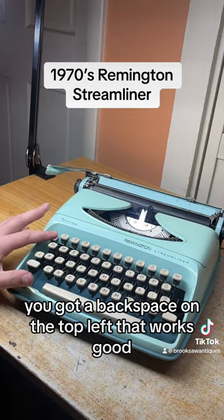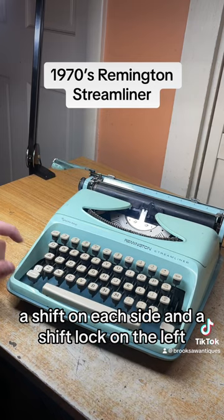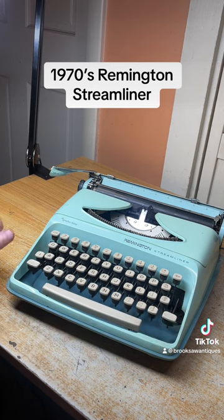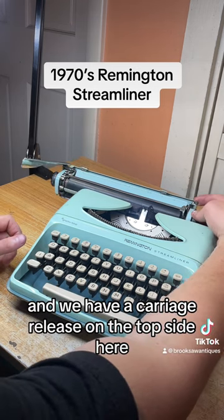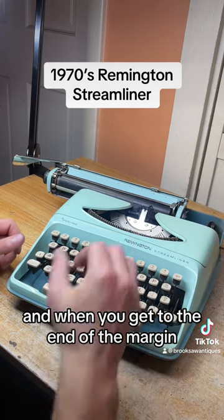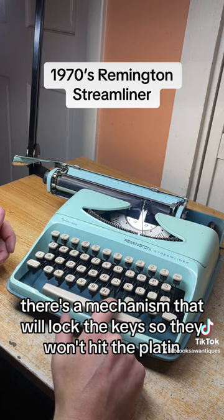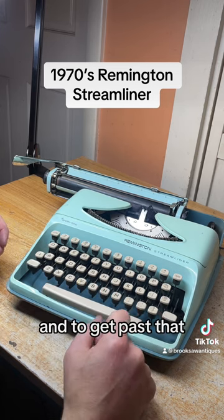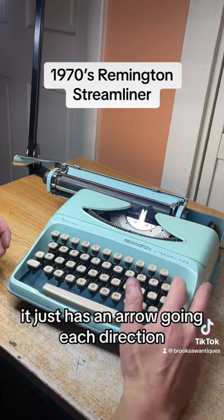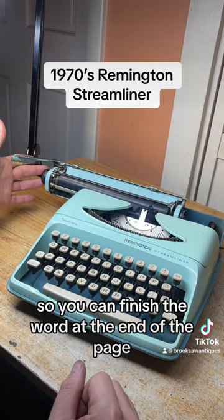We've got a backspace on the top left that works good, a shift on each side, and a shift lock on the left — to clear that you just hit the shift button again. We have a carriage release on the top side here that allows you to control the carriage freely. When you get to the end of the margin there's a mechanism that will lock the keys so they won't hit the platen, and to get past that there's a margin release on the top right — it has an arrow going each direction and you hit that and it'll let you type past that margin so you can finish a word at the end of the page.